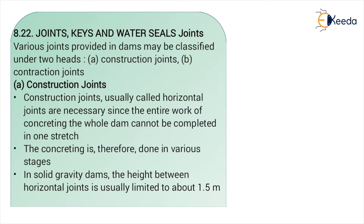Construction joints are usually called horizontal joints, and they are necessary to complete the construction work of a gravity dam in various stages. These joints connect the various stages of a gravity dam. Construction joints are also called horizontal joints and are necessary when construction cannot be completed in one stretch — the concrete has to be laid in various stages.